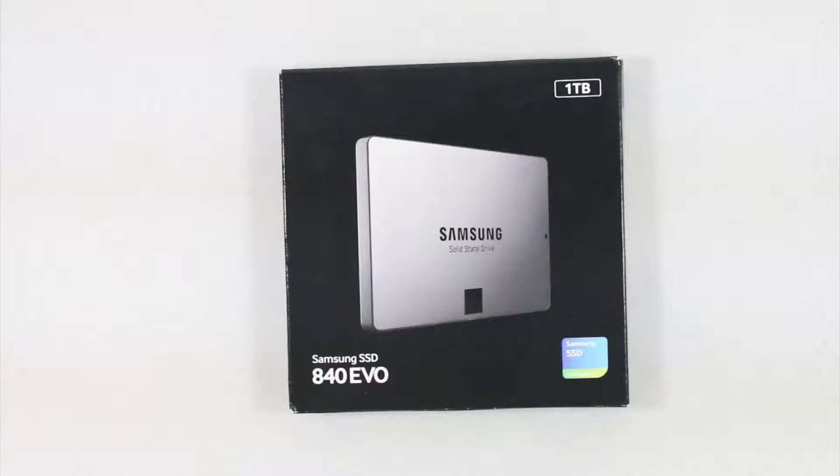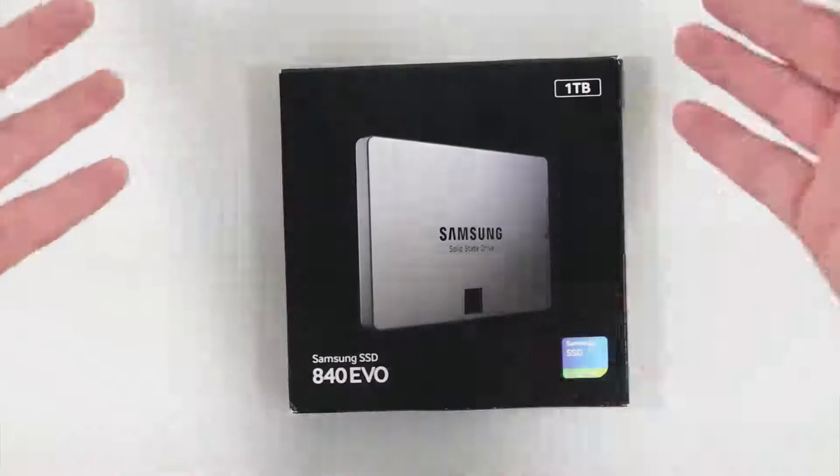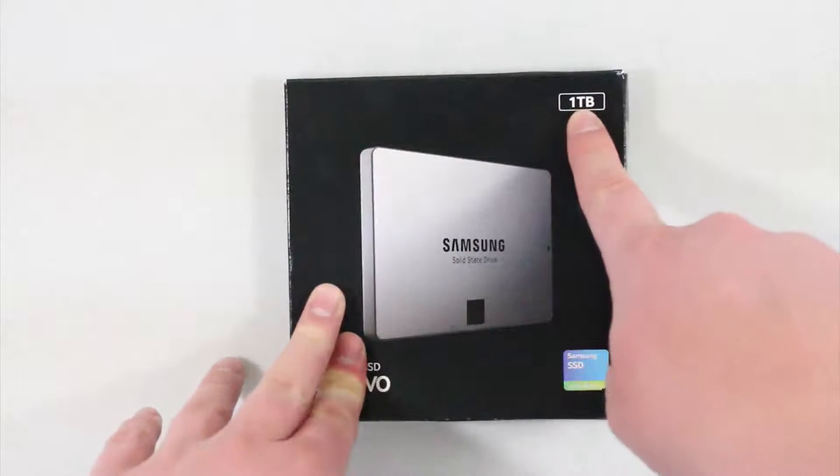What's up guys? Michael here and today I'm unboxing the Samsung 840 Evo. This is clearly an SSD as you can see, and I did get a 1TB version.